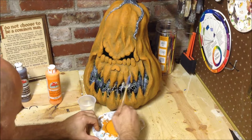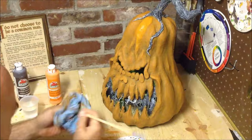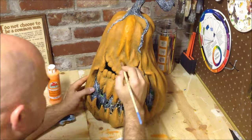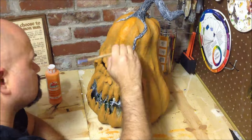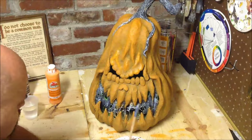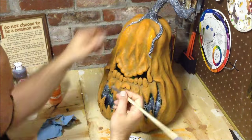Moving on to coat number four. I know this seems like a tedious process, but the end result is great. We're going to add more orange than we have before, so we're brightening it up even more. We're going to once again focus on all of our raised areas and go less and less into the valleys with every single step. It's going to be the same process over and over again until we get to our final coat. I know it's long and tedious and monotonous, but if you stay with it, this really comes out great.